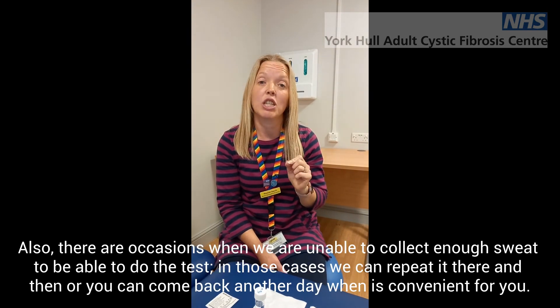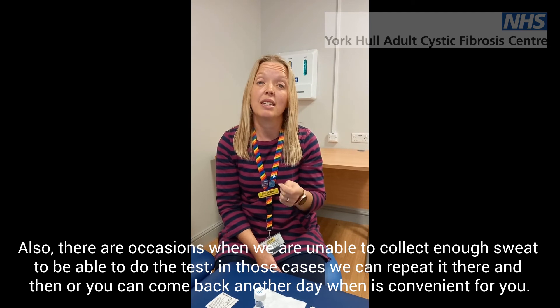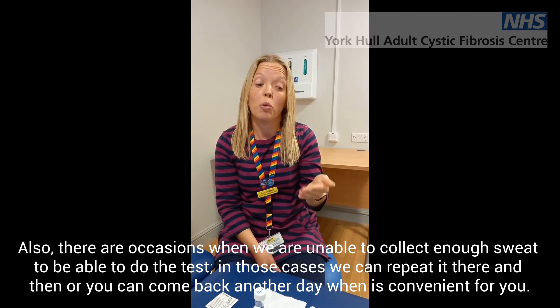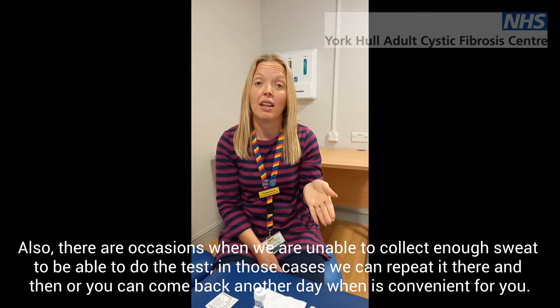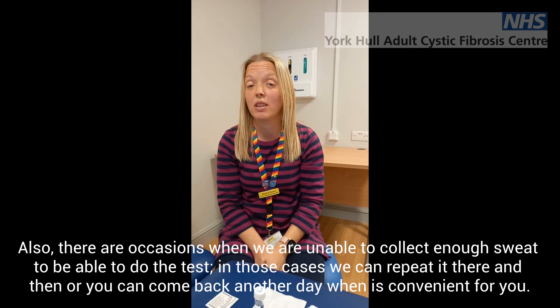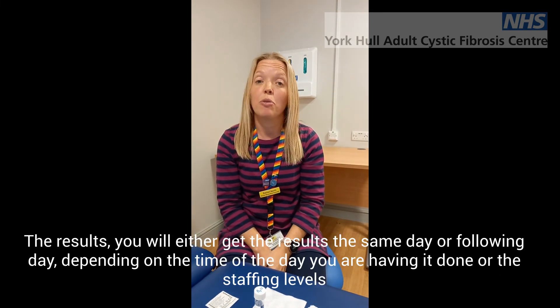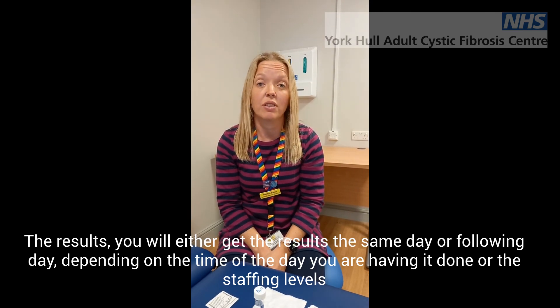Also on the day, if we don't collect enough sweat to be able to do the test, we normally know then and there that there's not enough. We could either ask if you wanted to have it done again then and there, or book you to come back another day, whichever is most convenient for you. You'll either get the results the same day or the following day, depending on the time of day you had it done and the staffing levels.